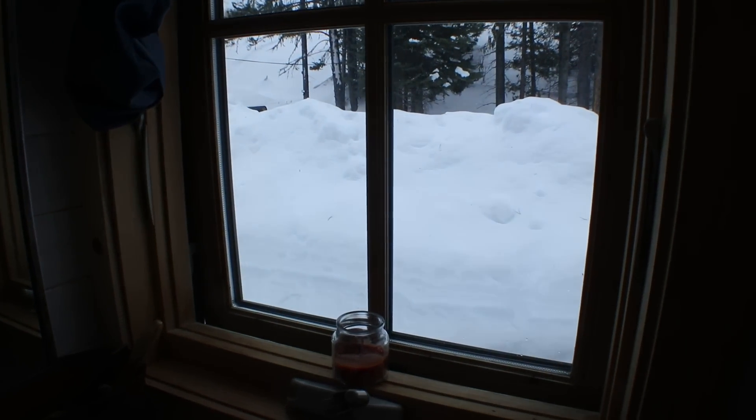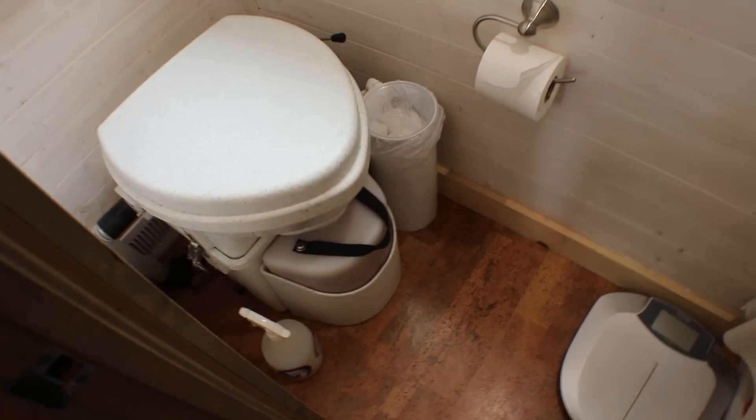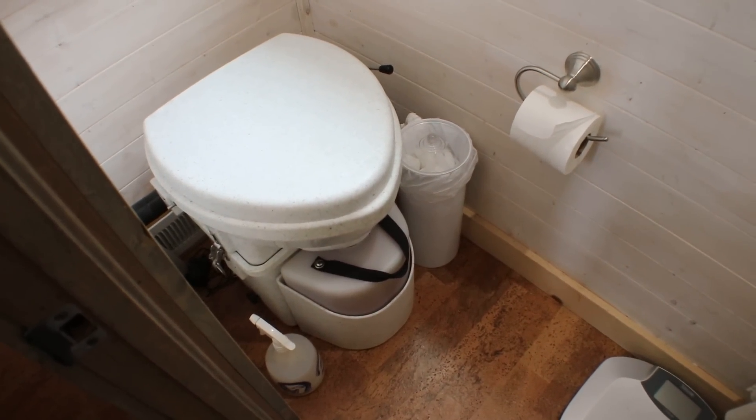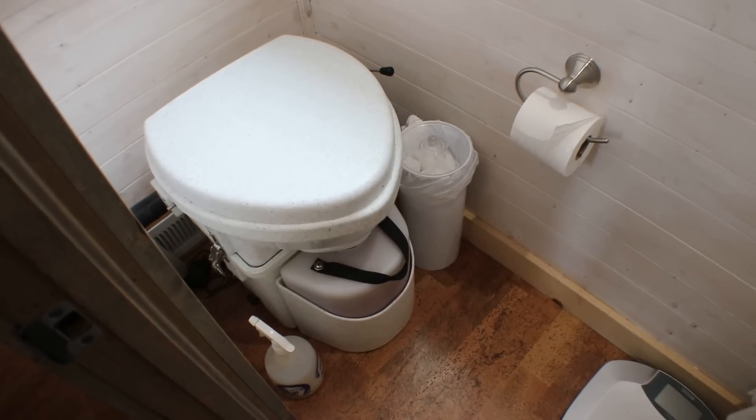The last time I emptied the solids there was no snow on the ground outside, and as you can see there is snow on the ground outside right now — almost up to my eaves. So I haven't emptied that for a while and don't need to yet. I've got a whole post about emptying that. But today all I need to do is dump the urine tank.